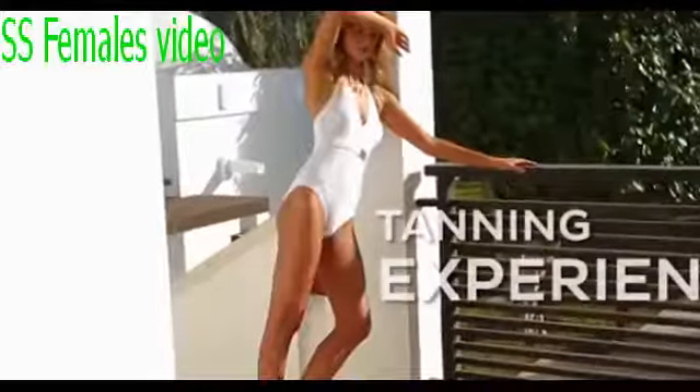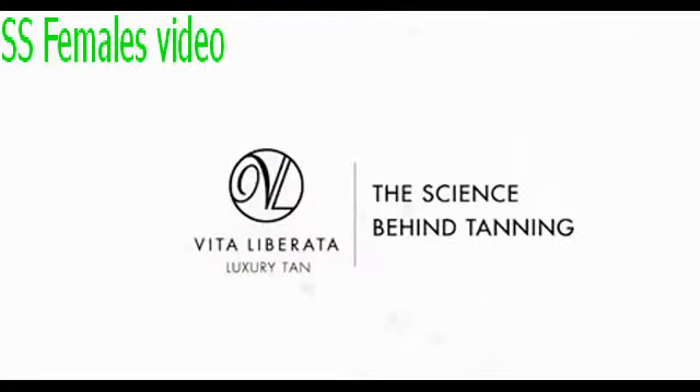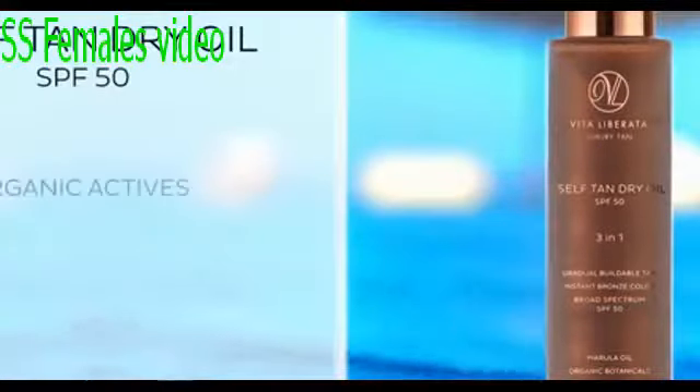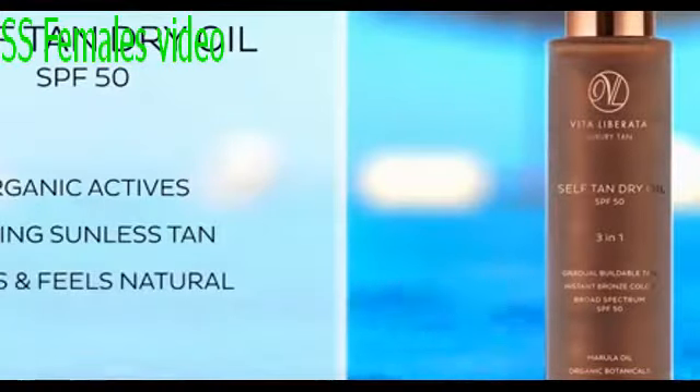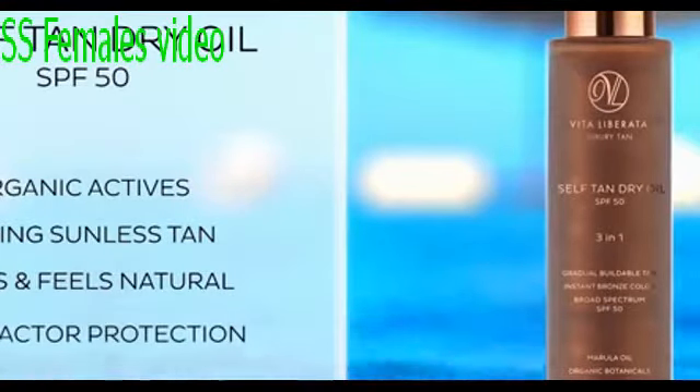Vita Liberata Self-Tan Dry Oil SPF 50 is the world's most luxurious tanning experience. Our proprietary blend of rare marula oil, fine neroli and toning lemongrass lends an instant radiant sheen to your skin, thanks to opulent bronze light-reflecting particles that visibly guide your application. The powerful organic tanning activator develops a lasting sunless tan that looks and feels totally natural, all while your skin enjoys the protection of our broad-spectrum SPF 50 sunscreen.